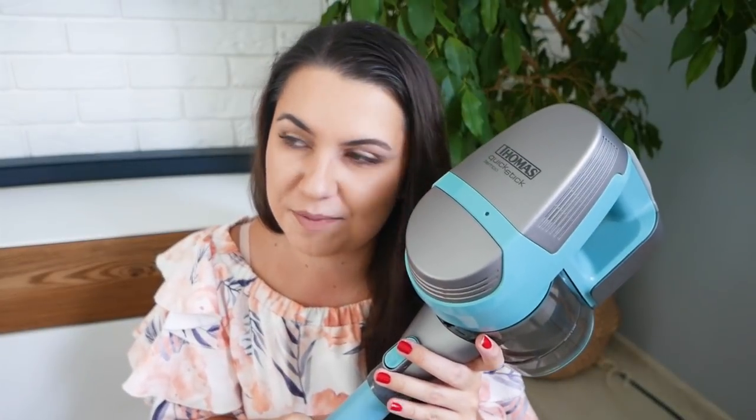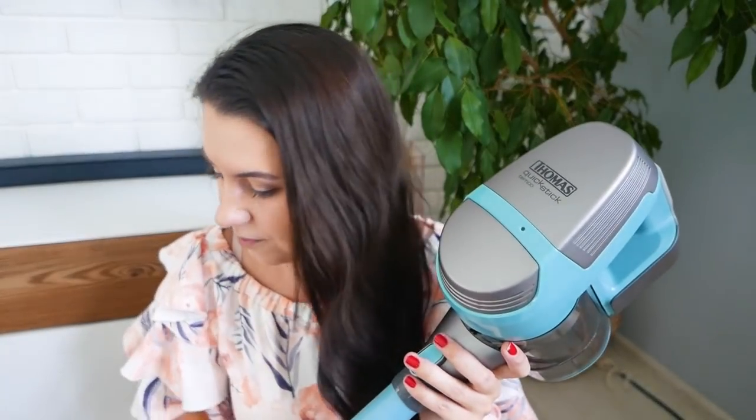Link znajdziecie w informacji pod filmem. To jest zupełnie inny kaliber, ma zupełnie inne funkcje ten odkurzacz, ale to jest mój własny, prywatny, osobisty. I jeżeli ktoś jest zainteresowany, to zapraszam. Na dole można zobaczyć mój wcześniejszy model, który mam cały czas i nie zamierzam go oddać, bo jest mój własny, prywatny i cieszę się, że znalazł się w moim domu.